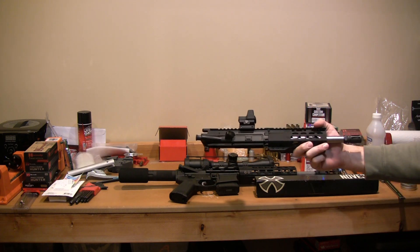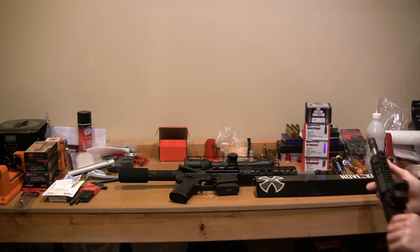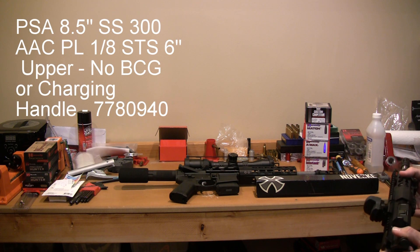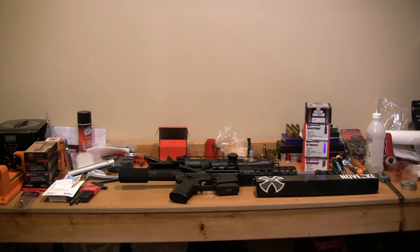This upper is from Palmetto State Armory. It's an 8-and-a-half inch barrel. It is a 1-in-8 twist stainless steel barrel. I'm not going to say that this is a bad upper. What I will say is that this upper is horrible at stabilizing heavy projectiles.